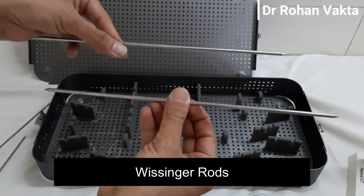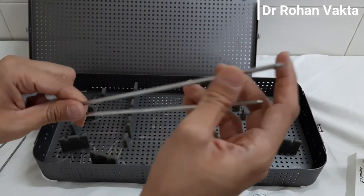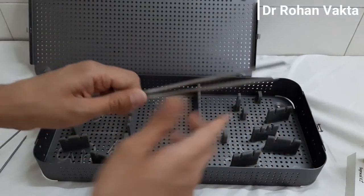These are Wissinger rods. You should usually keep two Wissinger rods. These are used to create a portal and for switching between portals. The tip should not be very sharp, to prevent soft tissue damage.